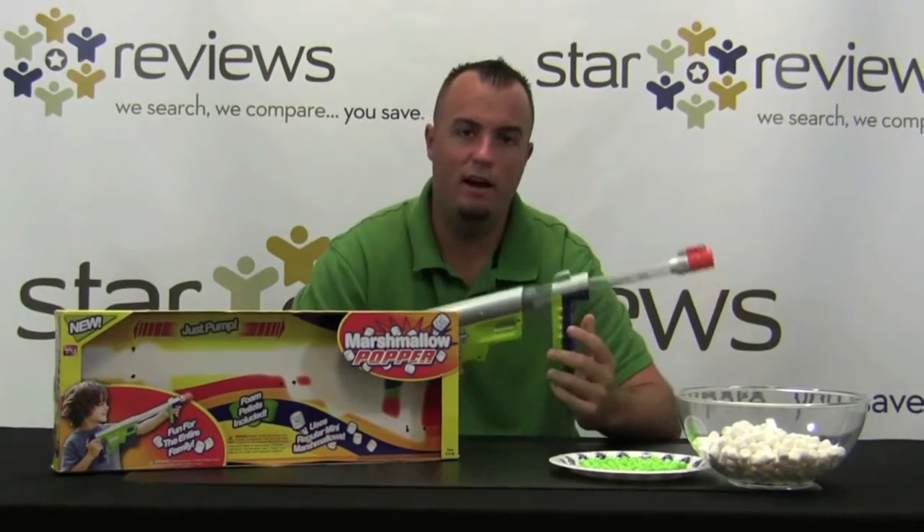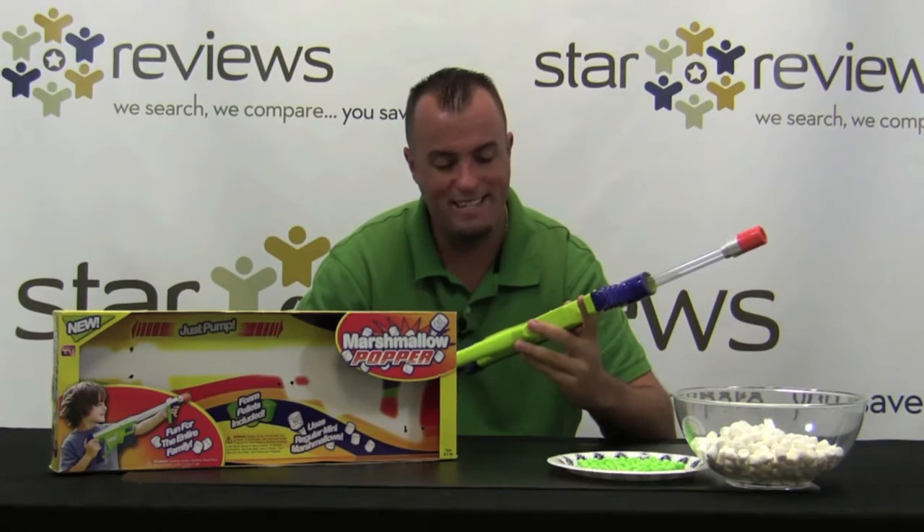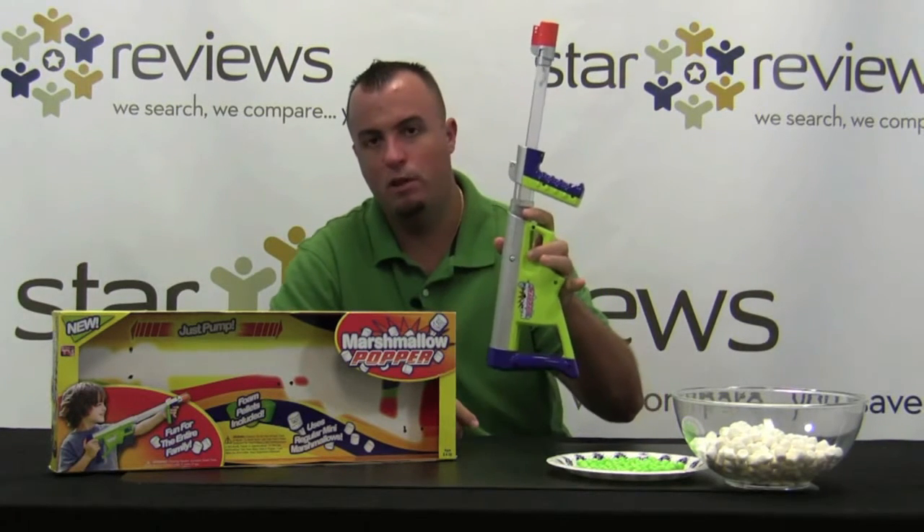Hi, this is Dan with StarReviews.com and today we're going to review the As Seen on TV product, the Marshmallow Popper Gun.